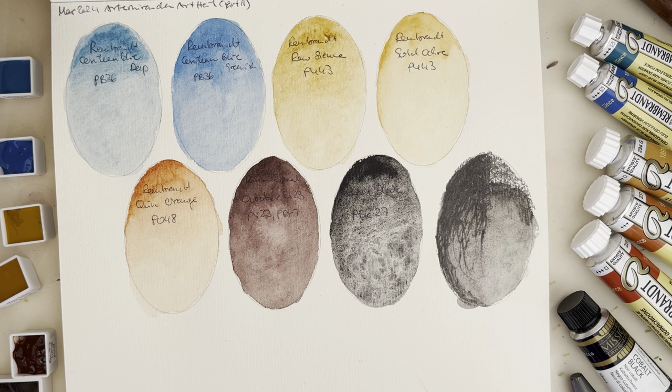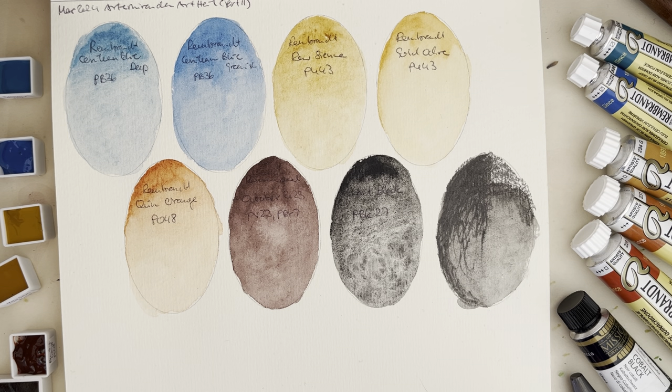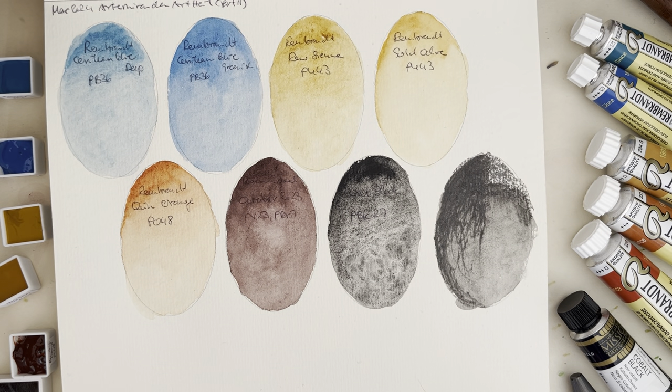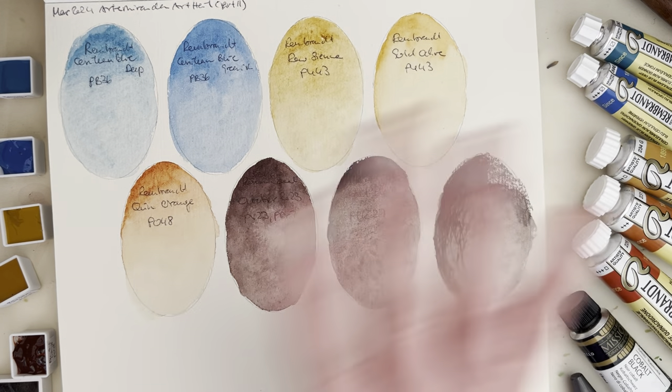Thank you very much for joining me today. Let me know what your favorite paint of these eight ones is, and which ones you are quite excited about to see in mixes coming up soon. Please give the video a like, consider subscribing to my channel, and I will see you in the next one. Thank you for watching. Bye bye!